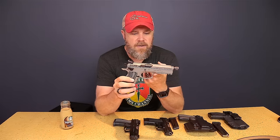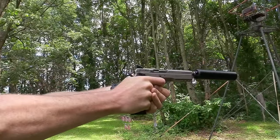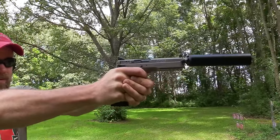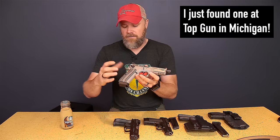One day I should do an all-CZ video. This is an SP01 Tactical with a gray finish — it's a suppressor-ready gun and you'll see me using it a lot in my suppressor videos. I also have the same gun as a CZ 75 without the tactical rail — just a standard CZ 75 that also has a threaded barrel — with suppressor-height sights. They're very tall. This is one of the best suppressor hosts I've ever used. I love my CZs for suppressor hosts. Hard to find, can be expensive — I can't find the compact version but hopefully I'll be able to add one to the collection.